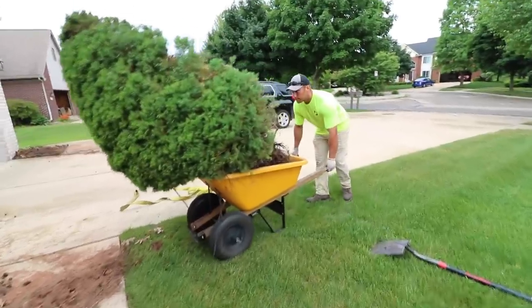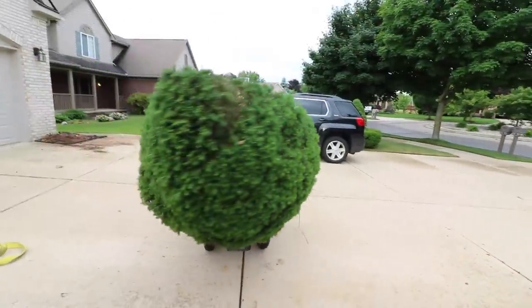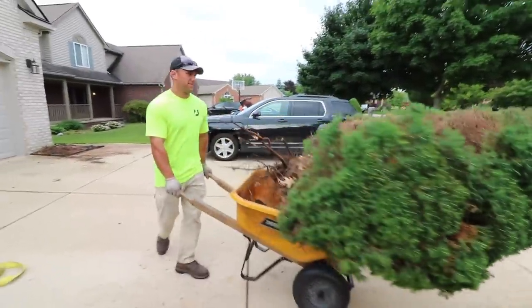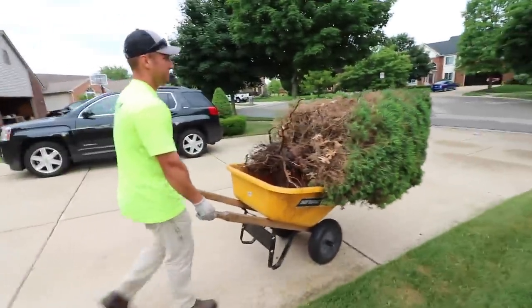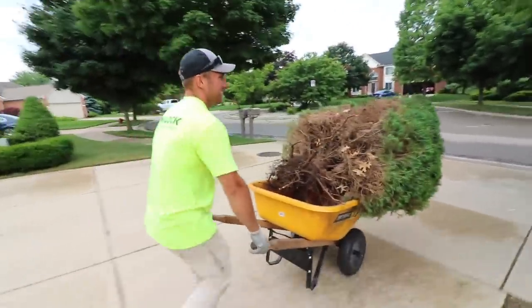Christmas tree! What do you got here? My Charlie Brown Christmas tree. You know, if I cut them both right in half, I can make a whole one. Put this back with the other one, you know? You got it? Yeah.